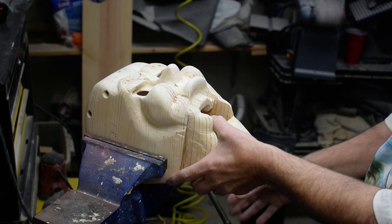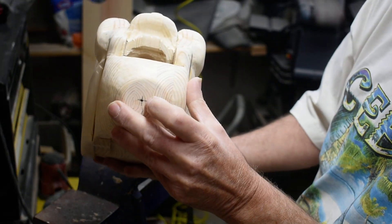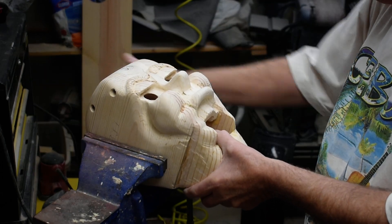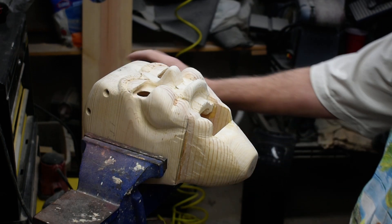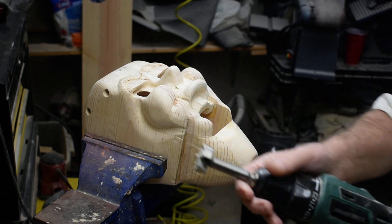We're going to drill our hole here. We've got our center mark where we want it, so we're going to drill an inch and a quarter inch hole so we can mount our stick. I'm going to use an inch and a quarter inch bit for this.